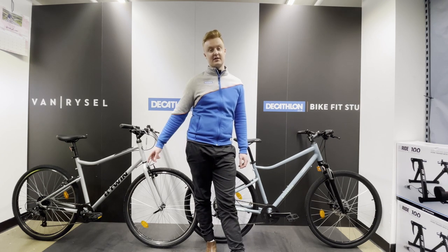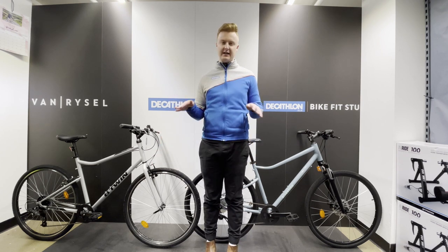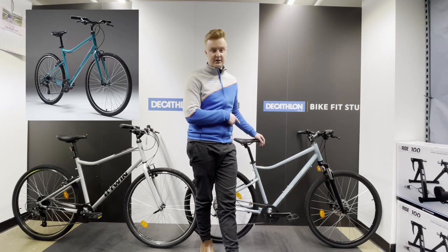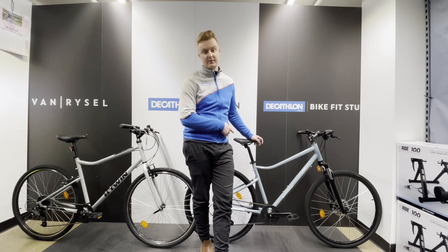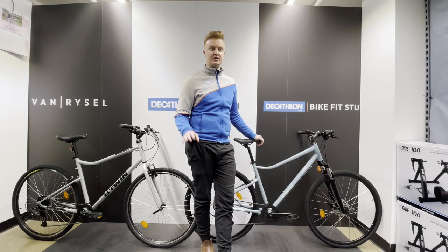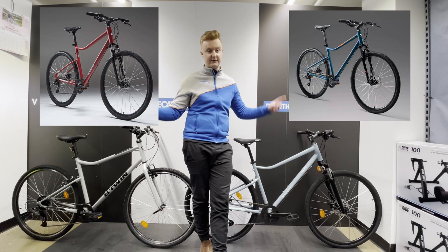Another difference: the Riverside 120 comes in three colourways — this gray that you see now and a new greeny teal colour, which I'll attach a photo for you. The 500 comes in loads of different colours; it depends on the stock levels. This is one of the newer colours and we're selling a lot of them here at Decathlon Southampton — a really popular colour. But there's usually a colour to suit everyone's needs; I'll put some examples on the screen now.